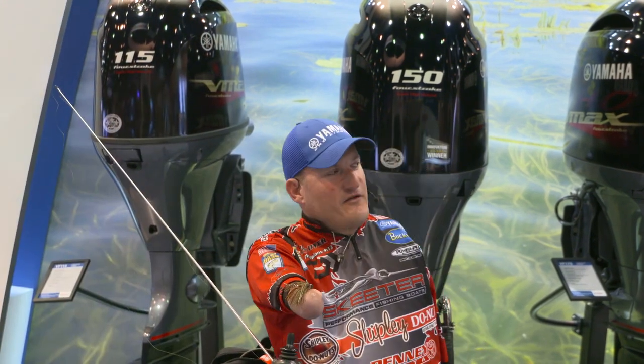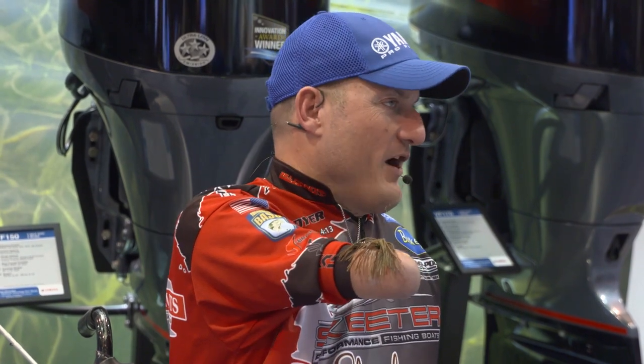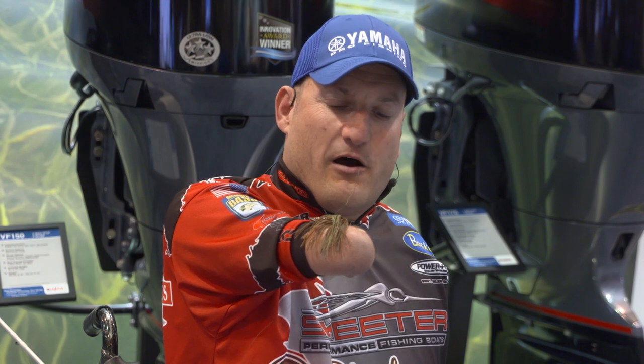Thank you. How's everybody doing today? We appreciate it. I've been blessed to be on Yamaha's pro team now for several years and was honored that they asked me to come in and do this demonstration. I will try my best to demonstrate this the best I can where everybody can see it, although I do a lot of the tying inside behind my lips. But I will at least walk you through the steps — what I'm doing and what I'm tying.